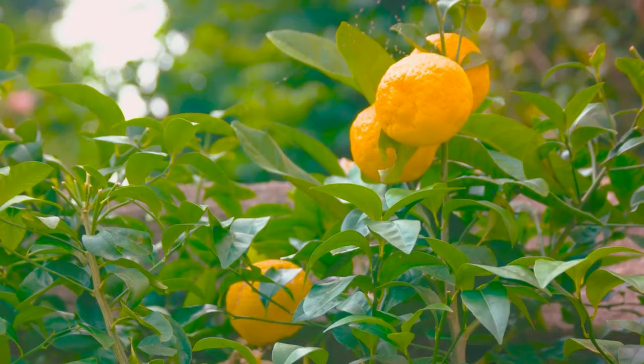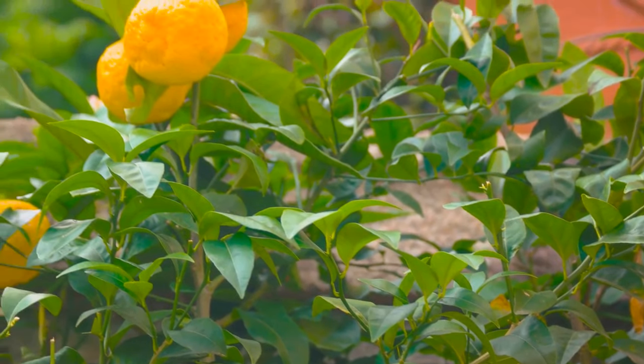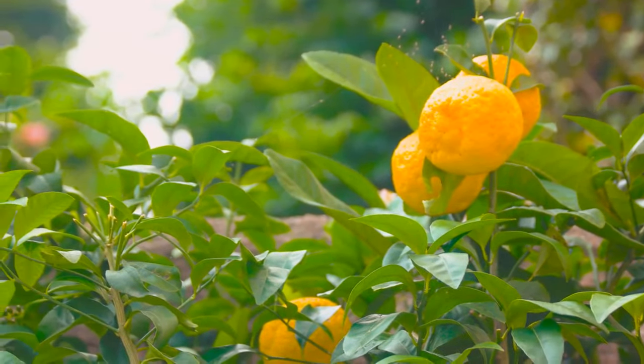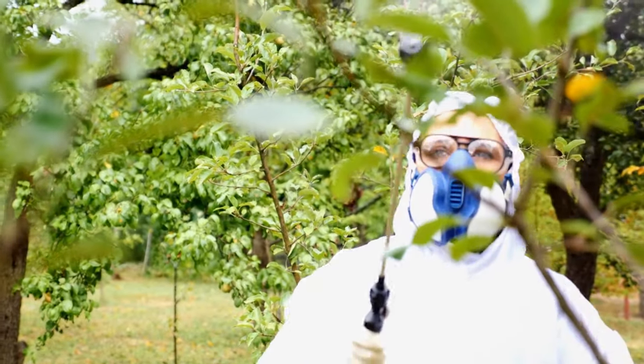When it comes to nourishing your tree, a balanced citrus fertilizer will do the trick. Be vigilant in protecting your tree from pests — a good organic pesticide can be your best friend here.